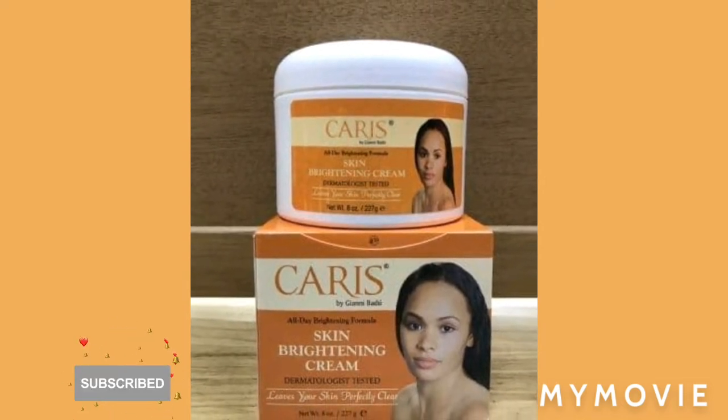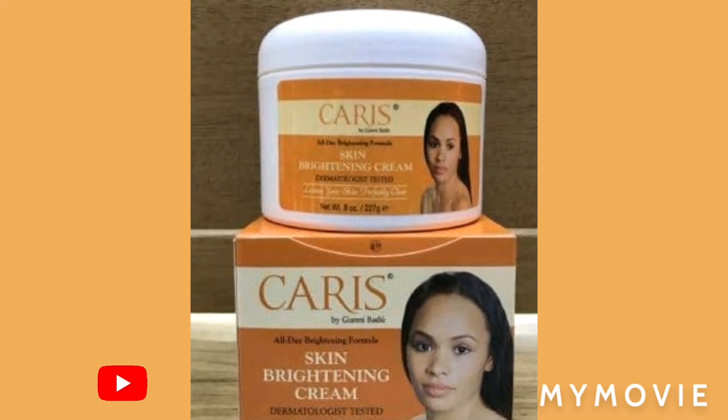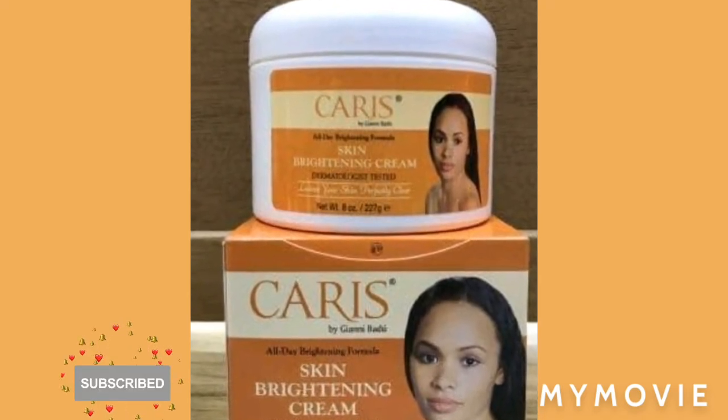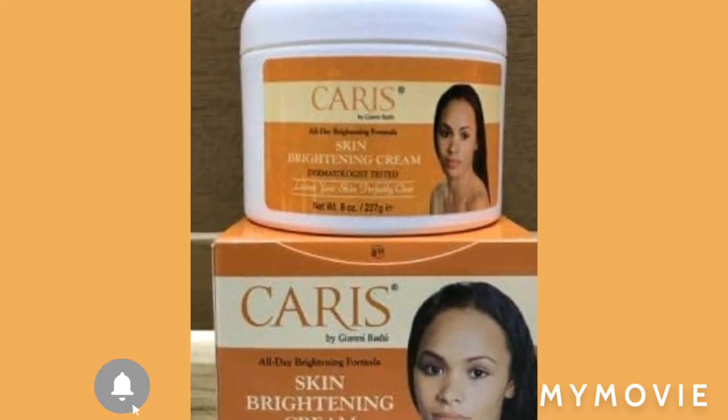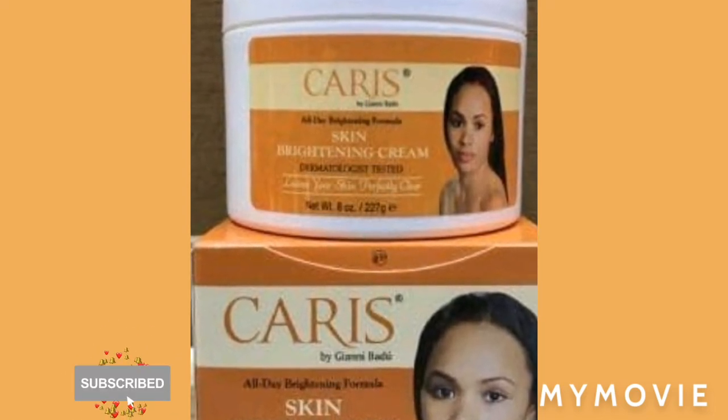Another tip: add baby oil into the jar cream. That's another tip — never miss out your baby oil.